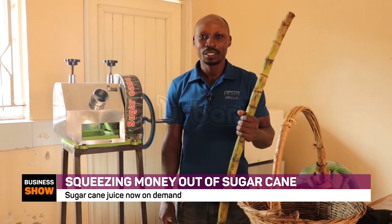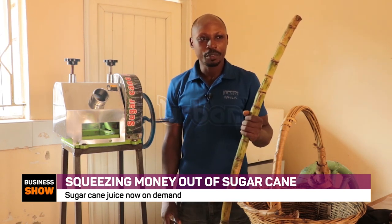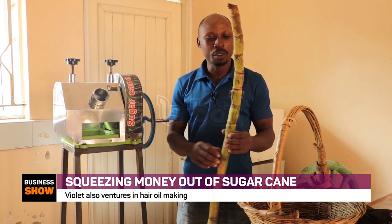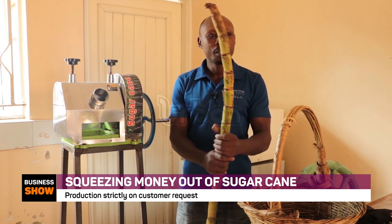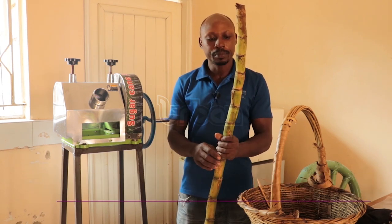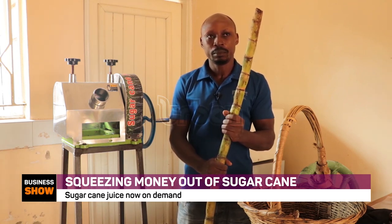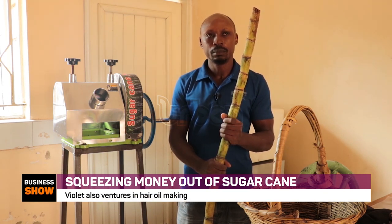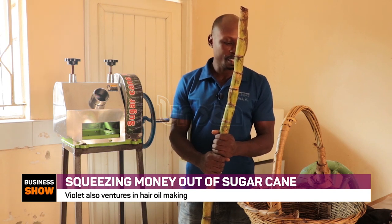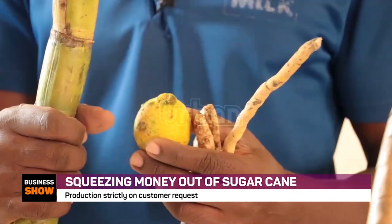My name is Kazwe George and I'm going to show you the process of how to make sugarcane juice. Before we make the juice, we first make sure we have an order — if you don't have orders you can't make it because it will get spoiled. When you get the orders, you go to the market and buy the ingredients: sugarcane, onion, lemon, and ginger.